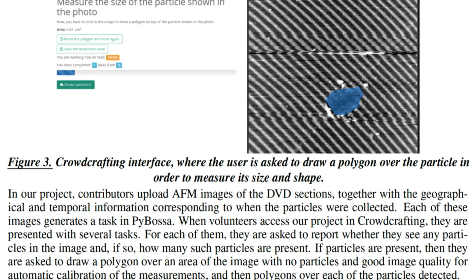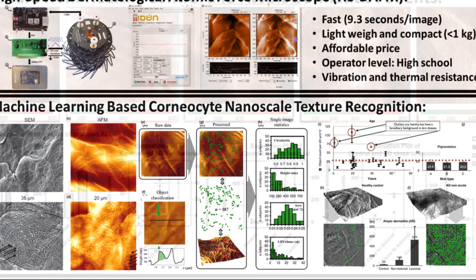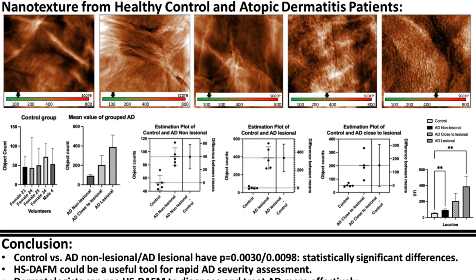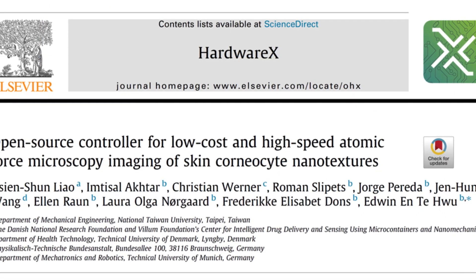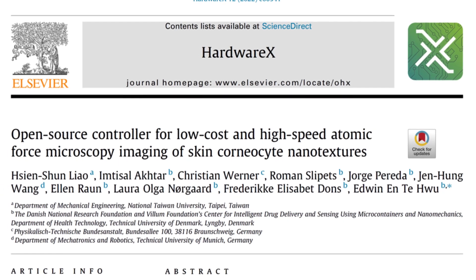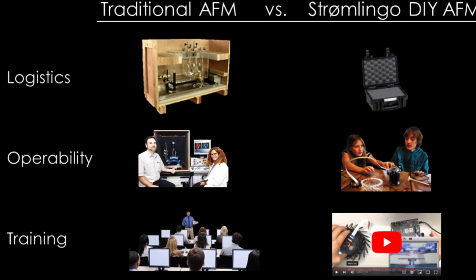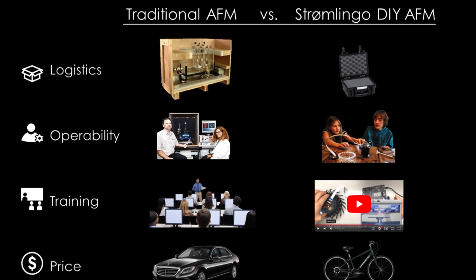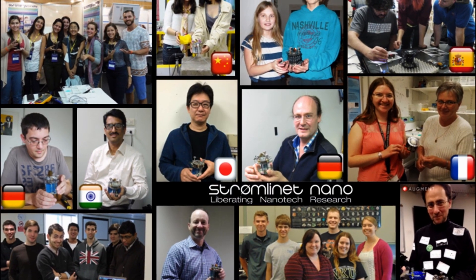So why wait? Invest in the Stromlingo DIY AFM and take control of your research schedule. Embrace the seamless integration of cutting-edge nanoscale imaging into your curriculum. Make the DIY AFM the cornerstone of your lab and let the limitations of access to shared equipment be a thing of the past. This is the freedom to explore, to teach and to discover on your terms. This is the new standard in nanotechnology research and education. Welcome to a world where your research is unimpeded by the hurdles of shared equipment. Welcome to the world of Stromlingo DIY AFM.